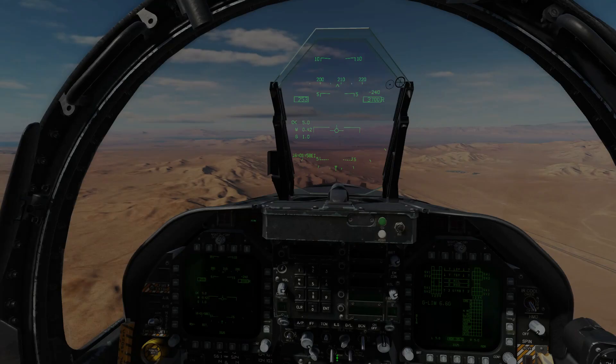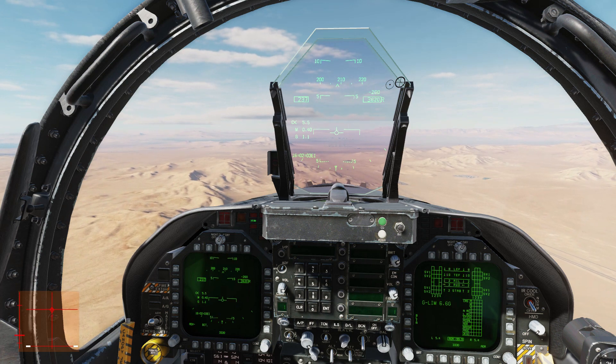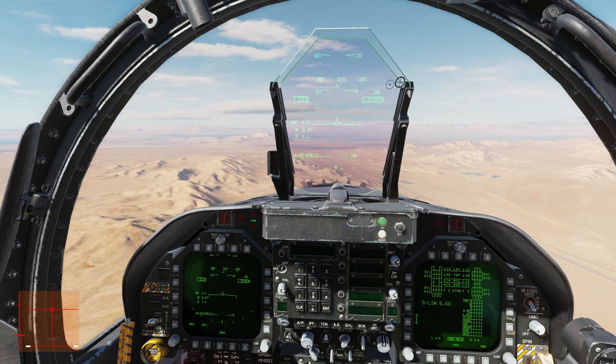Let's bring up my control positions at the bottom left of the screen. Flaps travel at 250, speed drops off, and we can lower the gear.